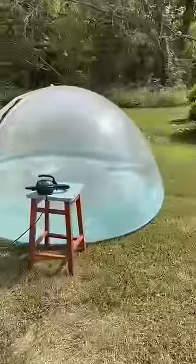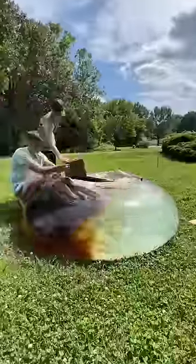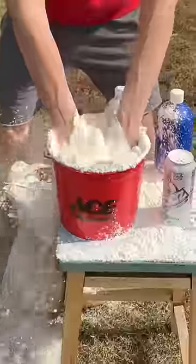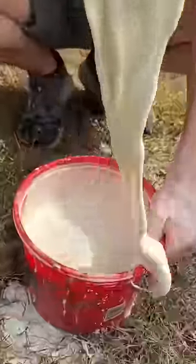So in the past, I filled these human hamster balls up with all sorts of things like water, Diet Coke, and Mentos. But today, I'm filling this one entirely up with Oobleck, the liquid-solid substance. When you hit it, it's a solid, but moving slowly, it's a liquid.